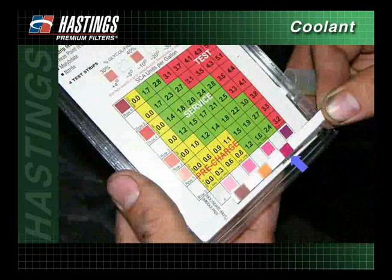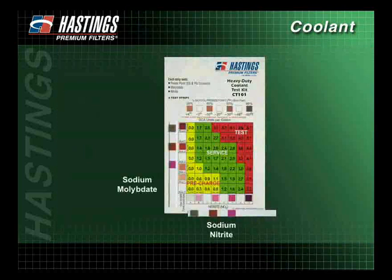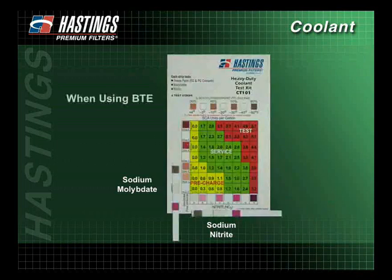It's okay to estimate a value between the color blocks. If uncertain about the color match, estimate towards the lighter color block. Determine on the chart in which color zone the sodium molybdate level intersects the sodium nitrite level, and follow the treatment instructions shown on the chart.